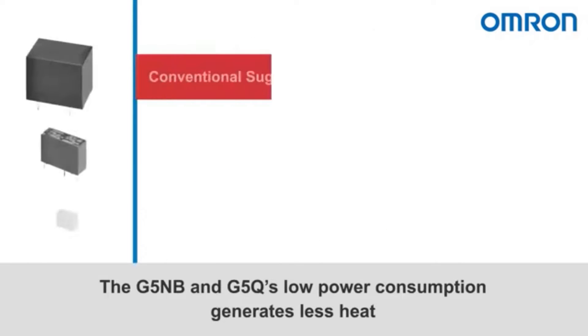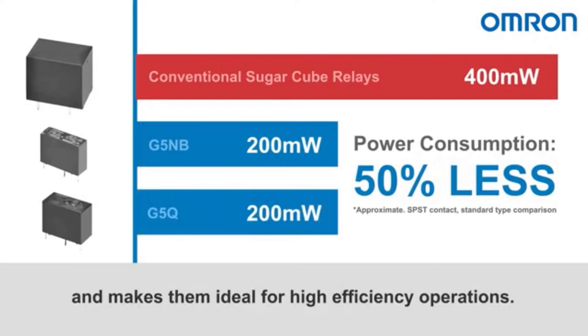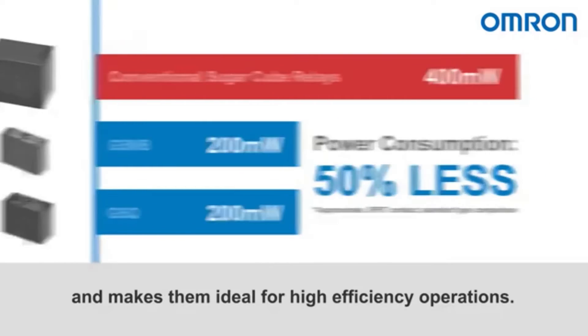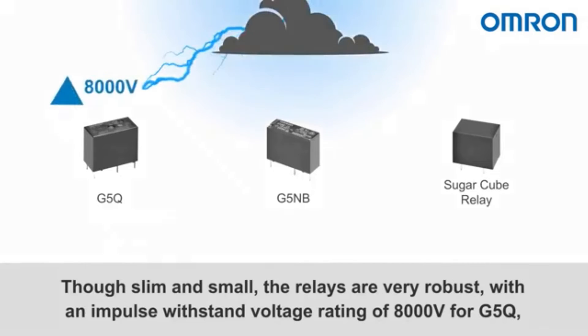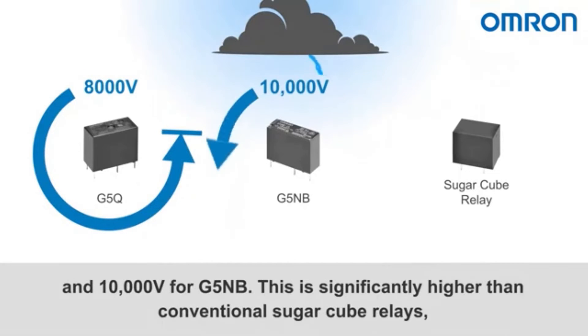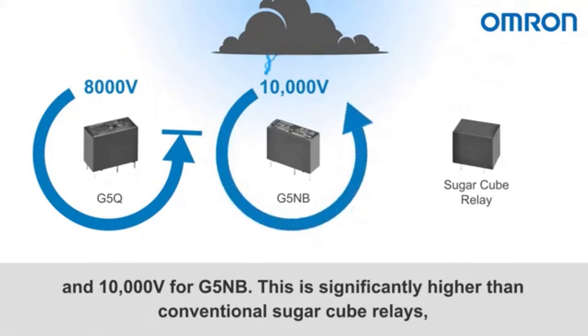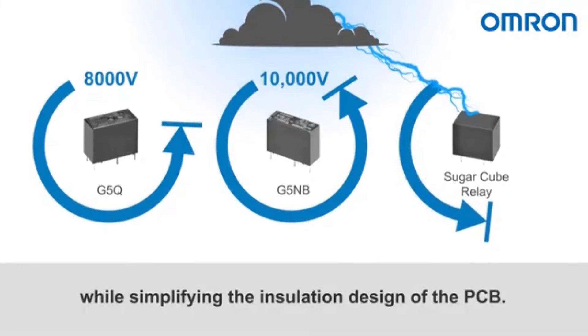The G5NB and G5Q's low power consumption generates less heat, making them ideal for high efficiency operations. Though slim and small, the relays are very robust, with an impulse withstand voltage rating of 8,000 volts for the G5Q and 10,000 volts for the G5NB. This is significantly higher than conventional sugar cube relays, providing protection against lightning surge and other transient events, while simplifying the PCB installation design.